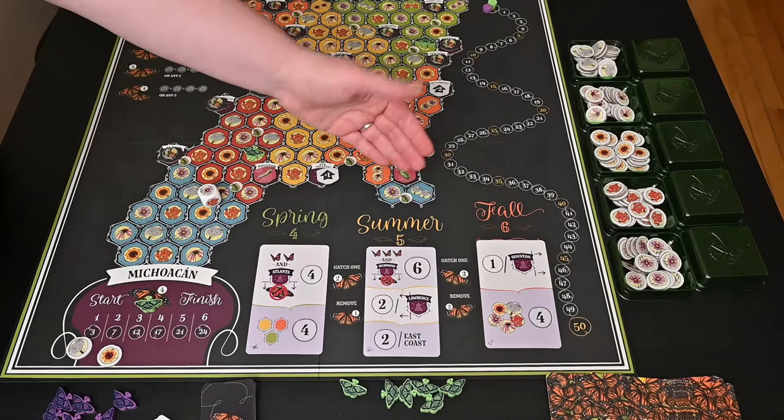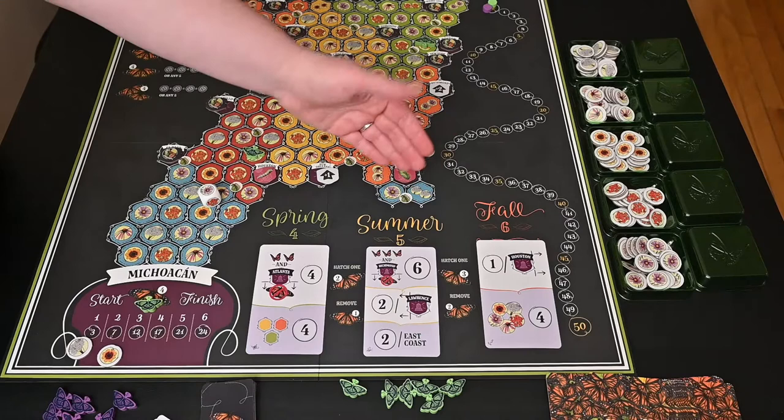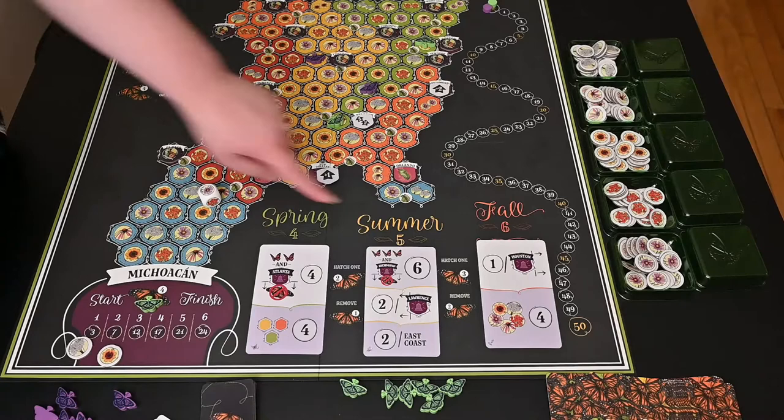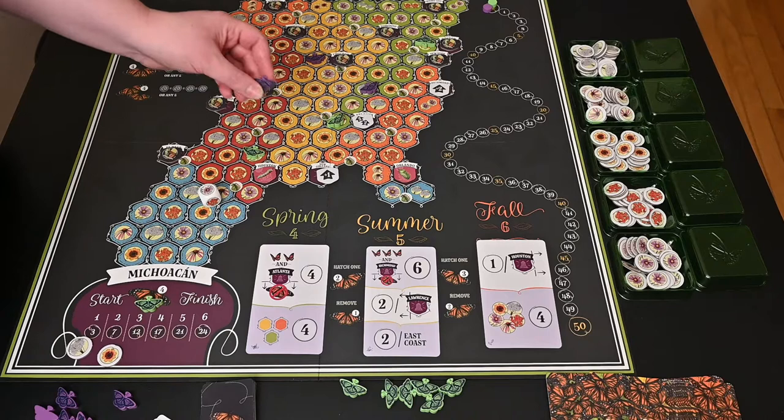In the final season there are six movements, so even more movement. One goal says you get one point for every butterfly east of Houston, or four points if you have all of the different flower tokens. You have up to the generation three butterfly, but there is also a fourth generation butterfly.